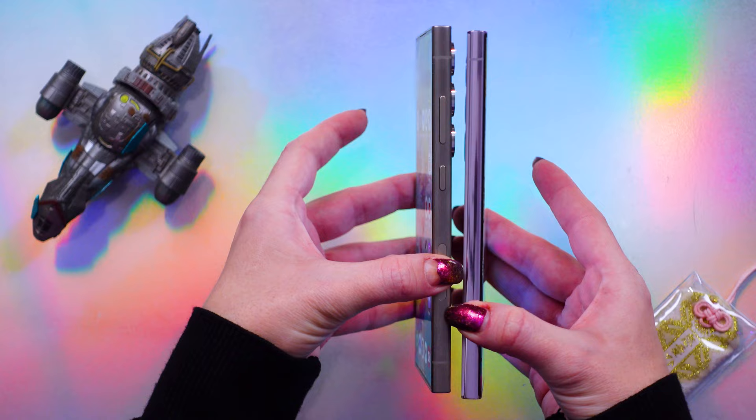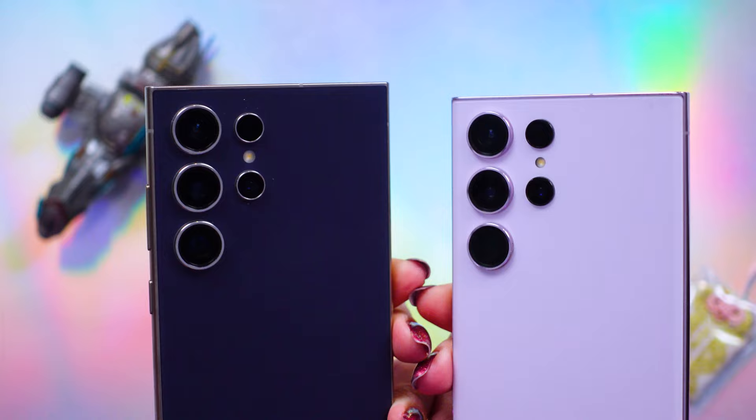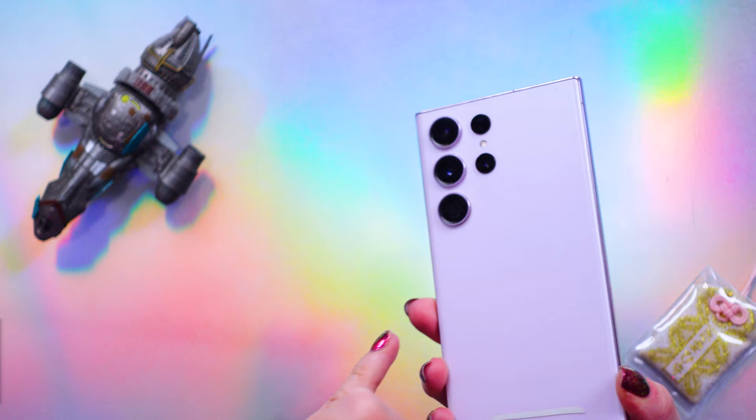These phones are almost twins if you look at them. They look very much alike in terms of design. They are very close in size — there's very minimal change between these two — with the S24 Ultra being just slightly taller, and the camera lenses are just slightly lower than the S23 Ultra. I have an old case for my S23 Ultra that can actually fit on the S24 Ultra, but it's very close — it kind of touches the bottom of the lens, so I don't really want to use it on my newer phone.